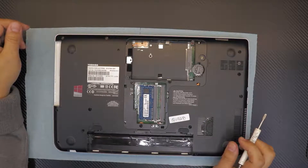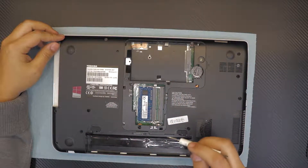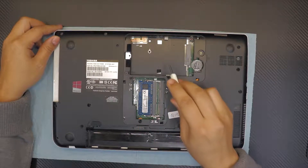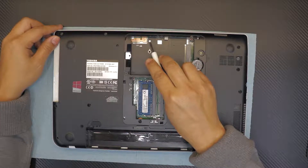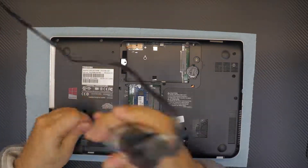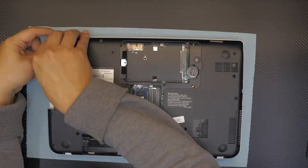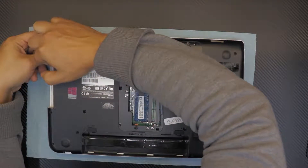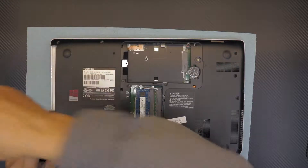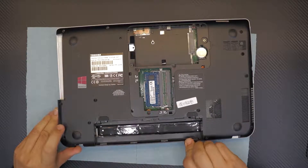Now remove all the screws on the bottom cover, including the few under the service cover area. You're not going to remove the black screw but you will remove the white one. Once all screws are out, gently pull up the bottom cover, holding down the white cover and wiggling the CD-ROM side slowly. If it's too hard, grab a guitar pick and slide it between the white and black cover and twist to pop those clips.